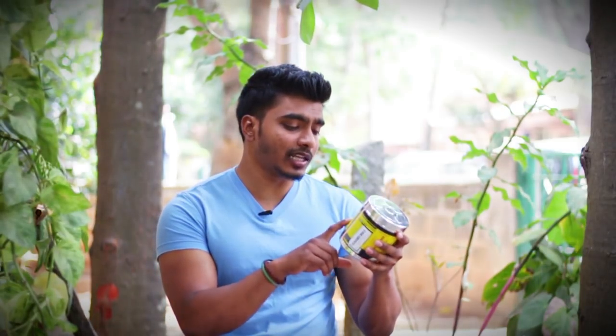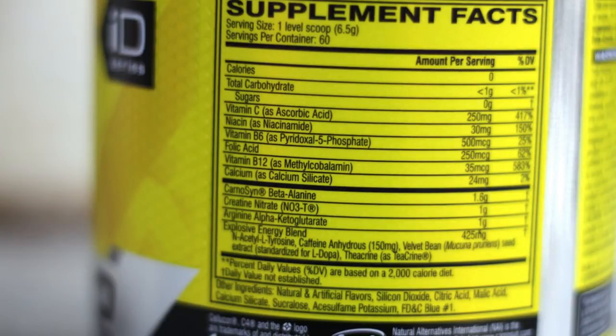Folic acid and Vitamin B12 together increase blood circulation with oxygen and improve workout performance. Along with that, there is carnosine and beta-alanine.